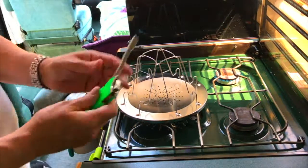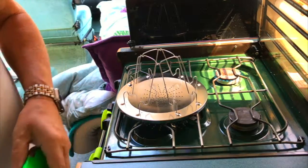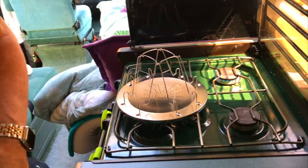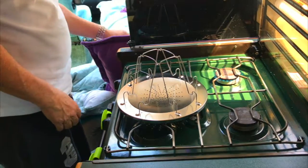So I'll leave it on full. Maybe we should time this actually — how long it takes to do toast. I bet it takes about 15 to 20 minutes to do a piece of toast.